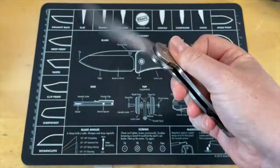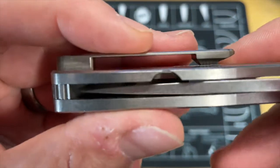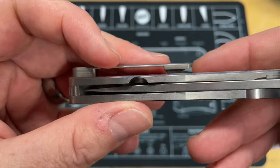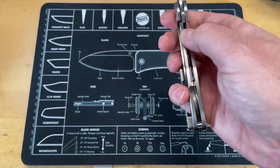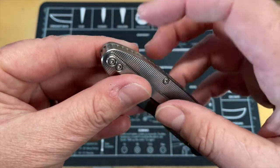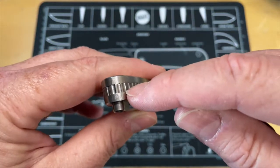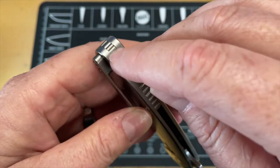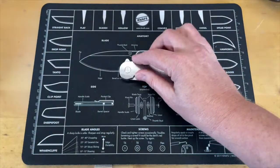The lock bar insert obviously has an over-travel stop, which is good because looking at it, there's not a lot of material left — they milled that real thin to make the lock bar, so I have some concerns about that. But it doesn't feel weak at all; it's got good tension. For guys that prefer a lanyard, I'd like to see companies offer an optional backspacer with a cutout for a lanyard on the inside — keeps that clean look.